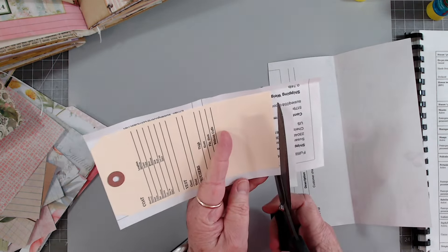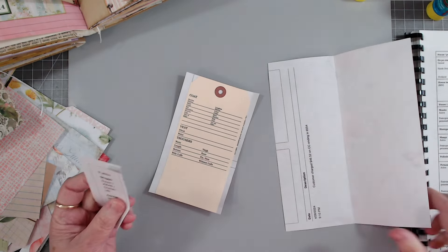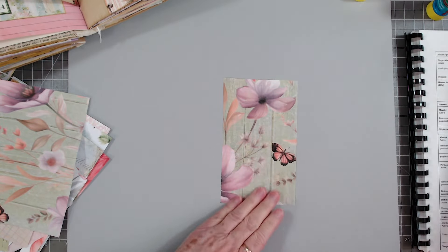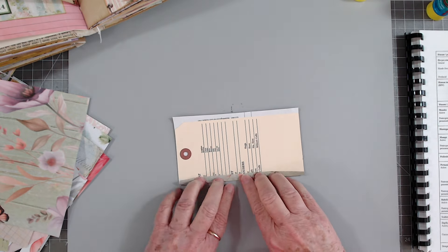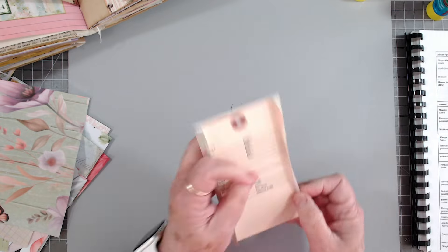This is some that I printed on the wrong paper, as you can see, so I'm using those to make tags and things because I'm not going to throw them away - I'm not going to waste that ink. So anyway, that's my scoop - my story and I'm sticking to it.